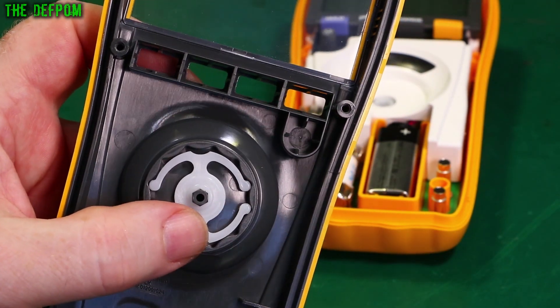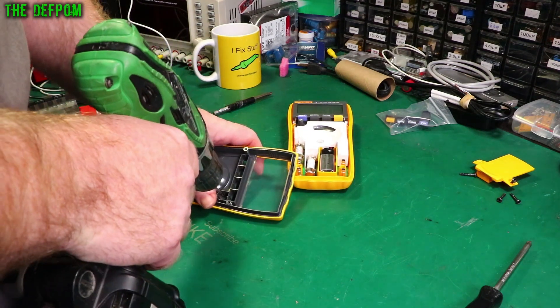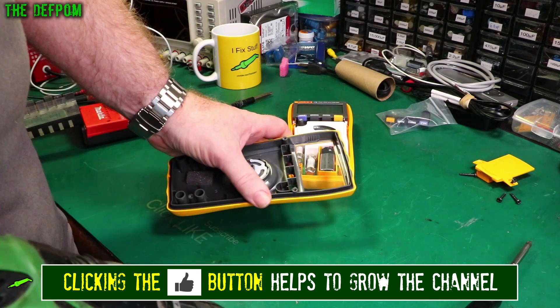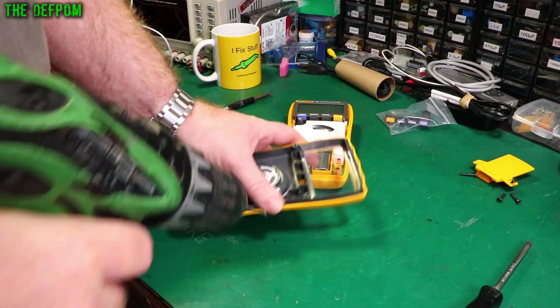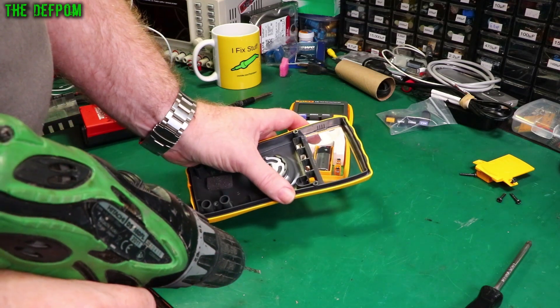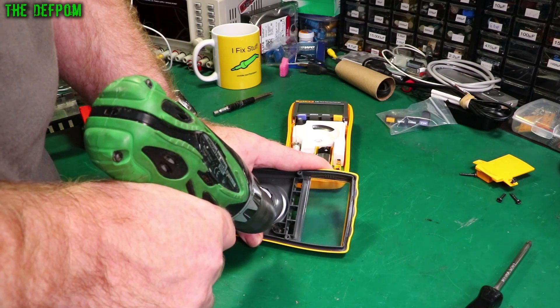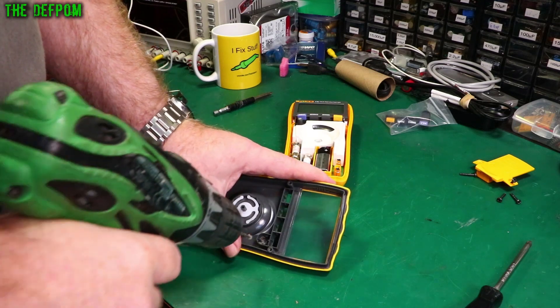Now let's drill this hole out. I'm going to try and get this centered, because if it's off-centered the button may not push properly. I'm intentionally drilling slowly - I don't want to go too deep yet. I'm trying to adjust the position. This drill bit seems to be a bit blunt.